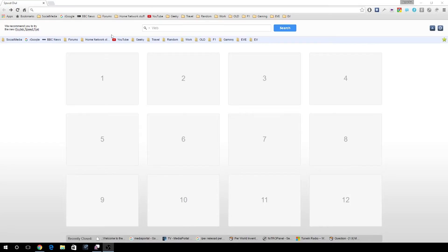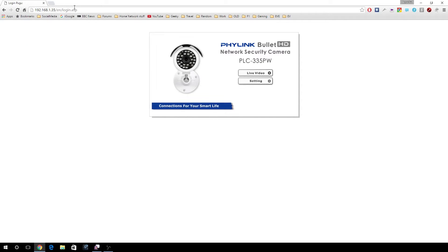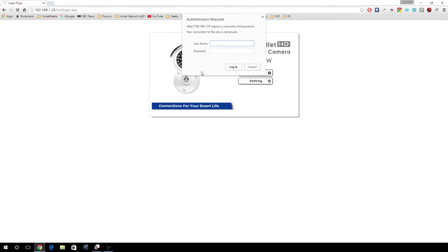The camera also comes with a built-in micro SD card slot where you can use it locally to record images, but I'll be using it over a network. Let's log into the web interface and see — there's the camera designation, the PLC335PW, and we'll log in and have a brief look at the web interface.